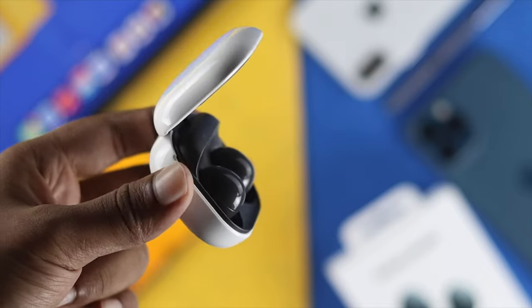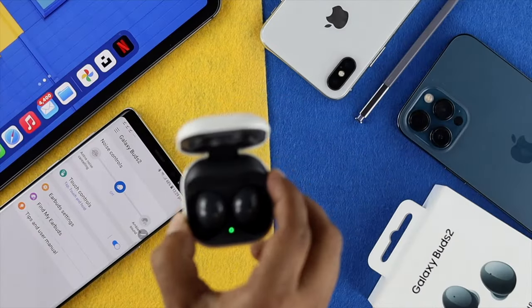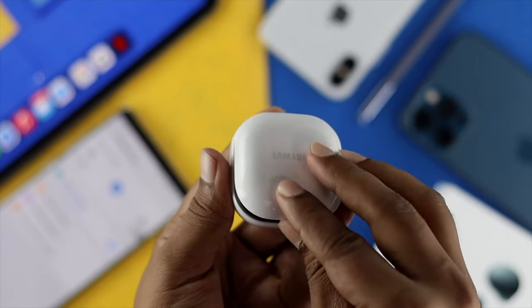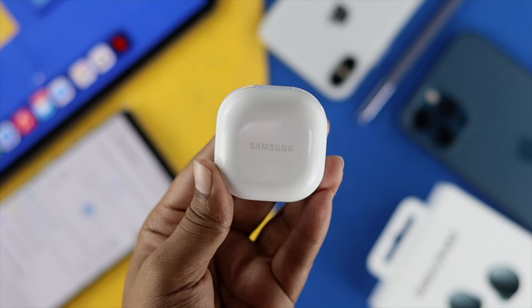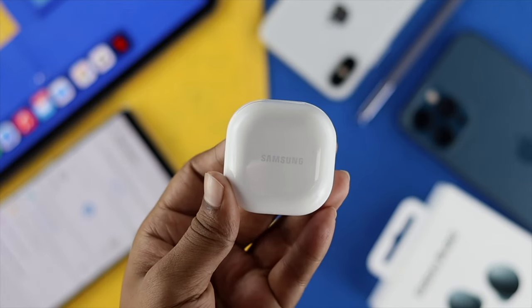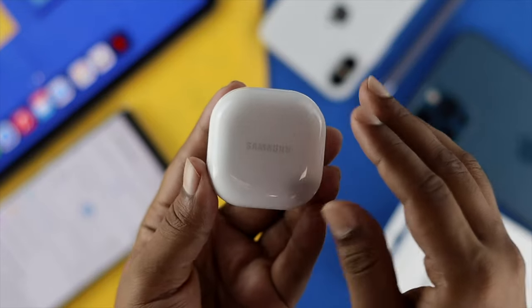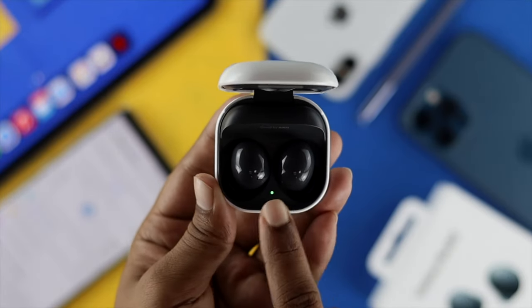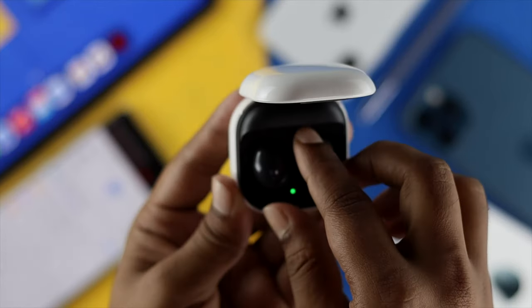To give a restart to your Samsung Galaxy Buds 2 case, the first thing you have to do is just grab it, and then all you need to do is close your case. Afterward, wait around seven seconds. After seven seconds, just go ahead and open the case and then take out your Samsung Galaxy Buds 2 from here.